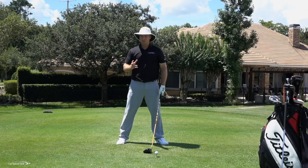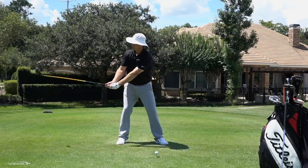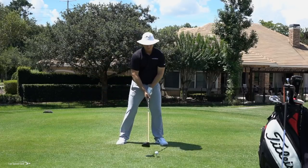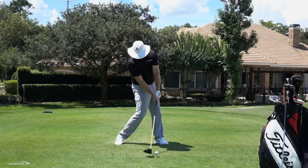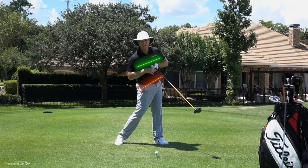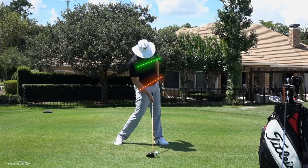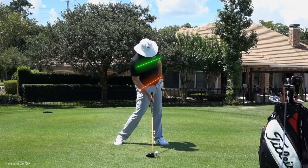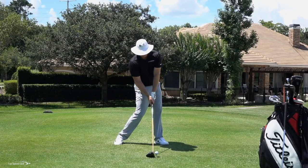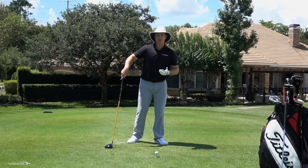We kind of instinctively know that when we're getting lag, but the urge to cast — to get that club back in front of us where we feel like we can control it — is something that's hard to fight. At contact, PGA Tour players on average have their hips about 45 degrees open and their rib cage about 20 degrees open, meaning my shirt buttons would be facing in front of the golf ball at impact. So even at impact, since my hips and shoulders are actually open, the club is still on the right side of my body. Essentially, the entire downswing, the club is behind my body, shallowing out.